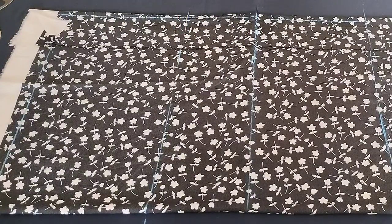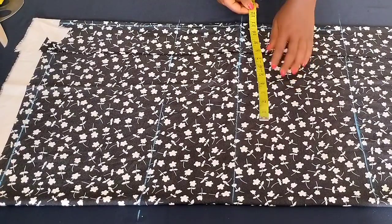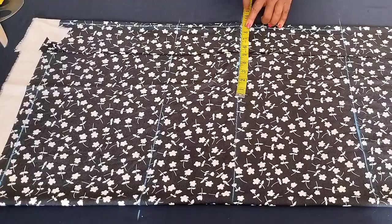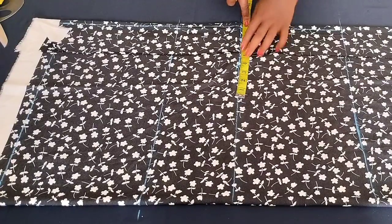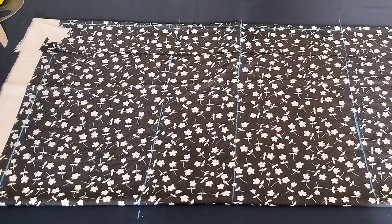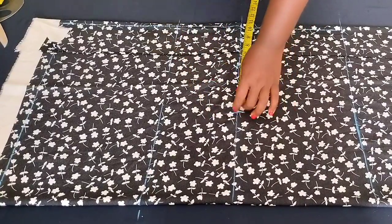For this tutorial, the bust measurement is 34 and a half inches divided by four, which gives us about eight and a half. You want to mark eight and a half from the half-inch line on the folded part, then add half an inch allowance for ease so your clothes won't be too tight, and one inch side seam allowance — that's one and a half total added.